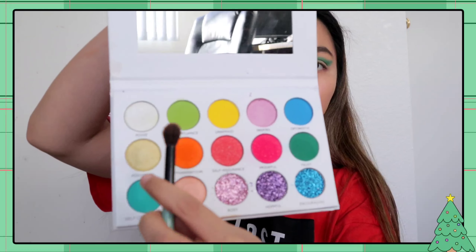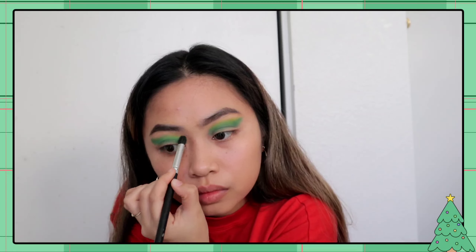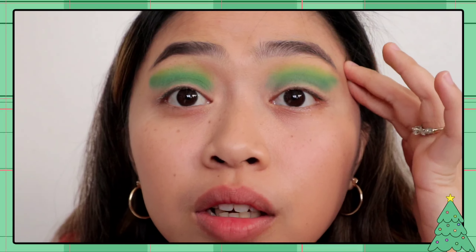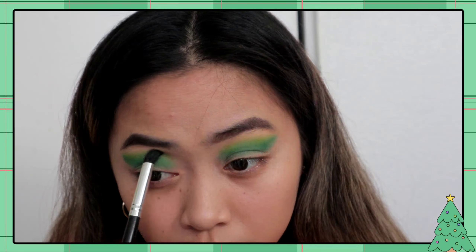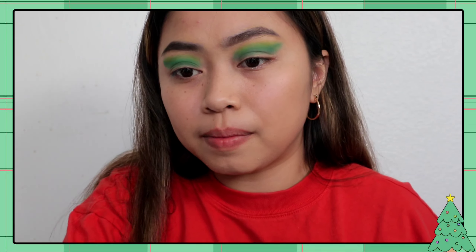After yung green na yan, yung yellow-green naman. Ipapatong ko dun sa taas. I-blend pa natin ito ng konti. Lalagyan natin siya ng concealer dito para linisin natin. Good luck — sana hindi ko ma-mess up.